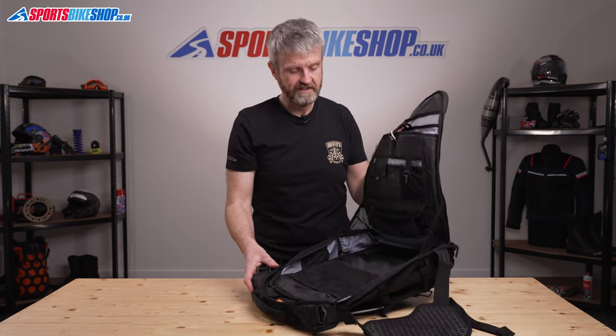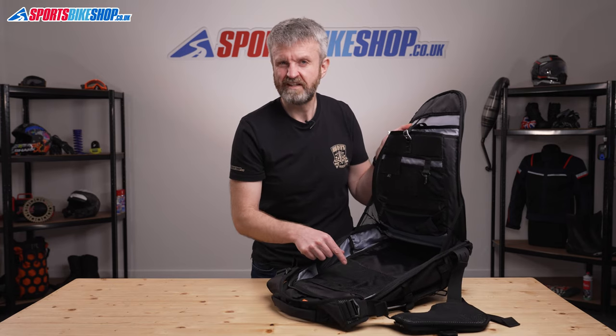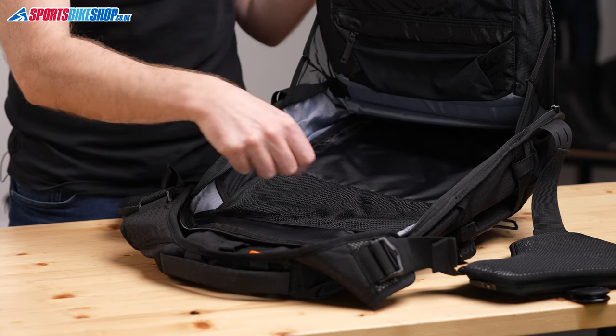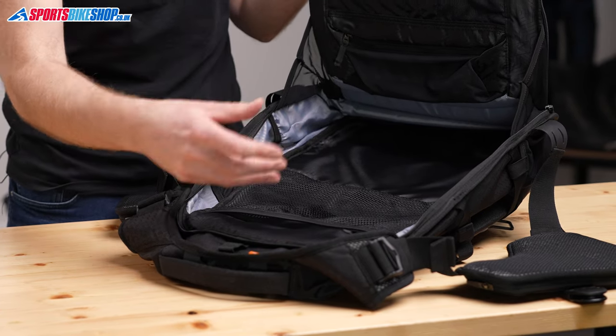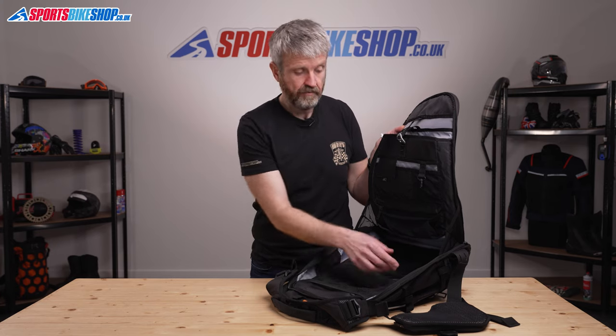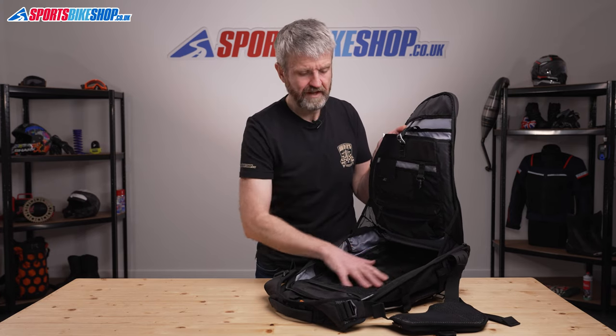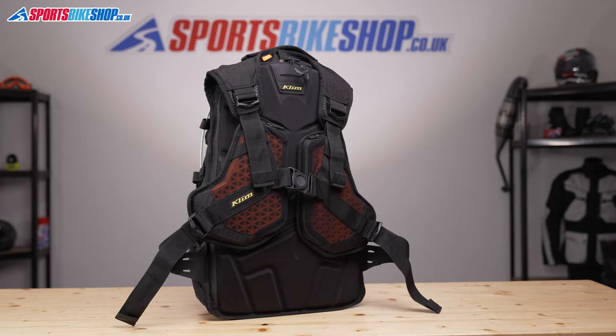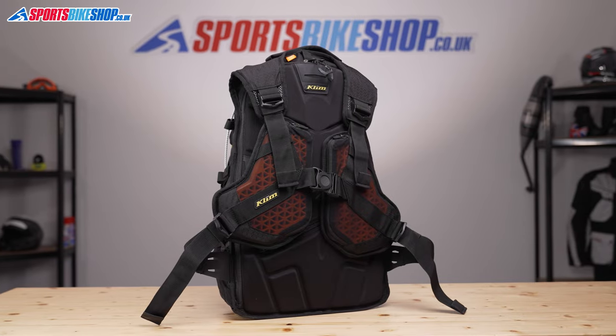On the other side there's a larger mesh pocket — people always say that's for dirty washing, but I've never seen why you'd put dirty washing where the smell can pollute everything else in your bag. There are four elasticated pouches to either side of that main section, and that's where you can tuck small water bottles to keep those safe while you're riding.